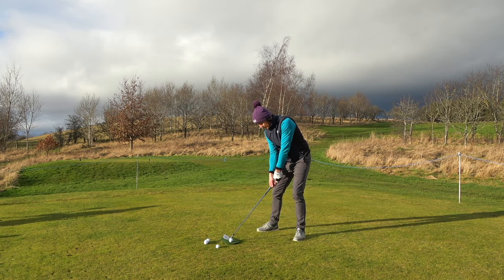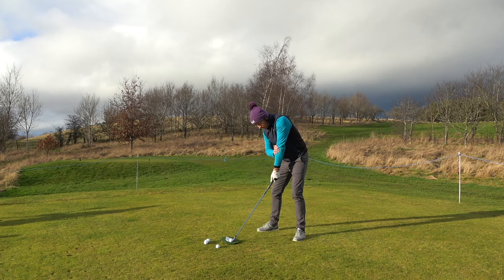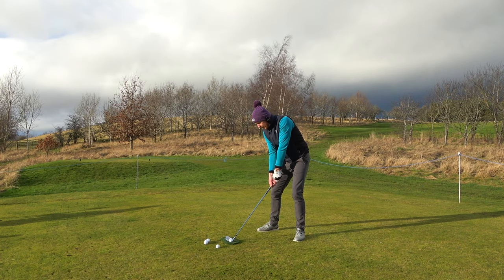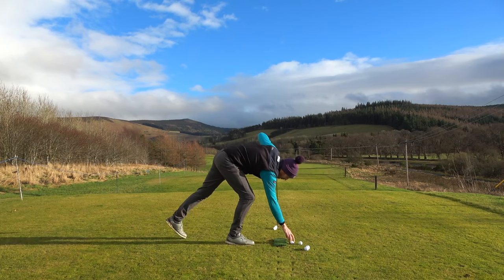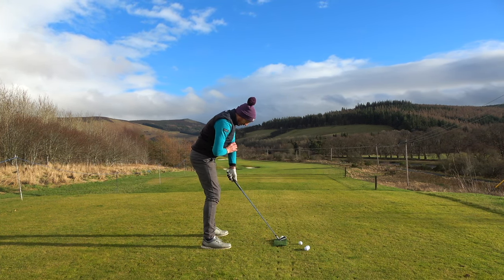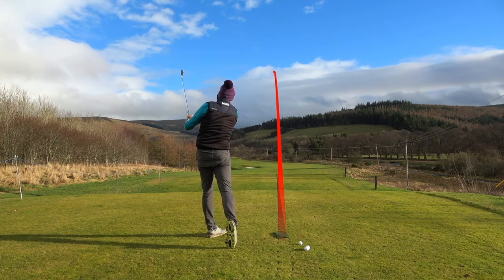Taking my normal address position - my lead elbow is pointing down, so I need to bring it over. If I put my hand on the club and grip it, then bring the elbow up, I've effectively done the same thing with the hand by moving it back. So gripping the club first is an option. Apply the grip pressure, and from there I'm much more structured but the body still turns the same - path in-to-out, face square to path. I've just hit two absolute bullets. That was two very efficient golf shots - path in-to-out, face square.